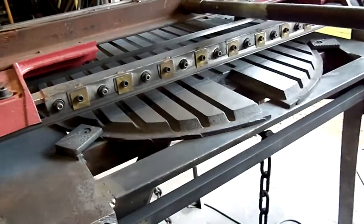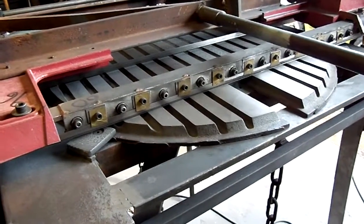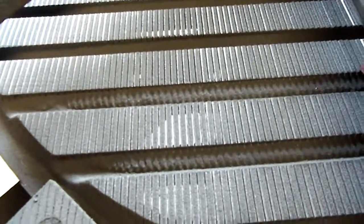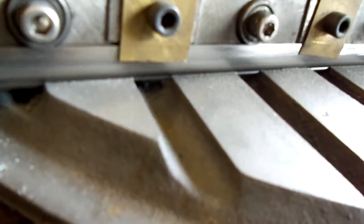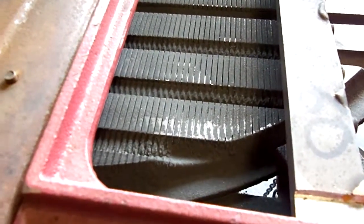I'll turn it on here. It's a little noisy. Nice, nice pattern. About an eighth inch apart. 25,000, 26,000 slots. It's a bigger burner. You see the idea — you cut one slot, then cut another.